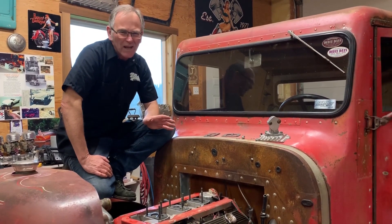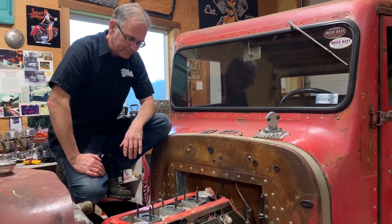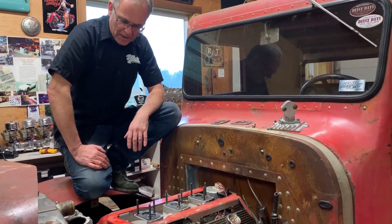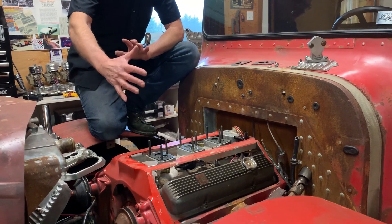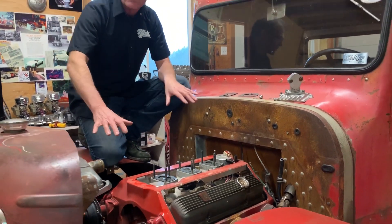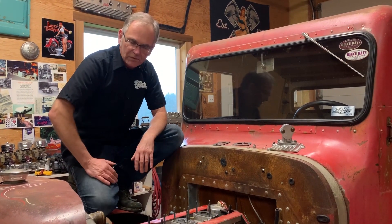I'm actually going to put it on the back of this truck to run some generators, which will recharge my batteries for my electric motor — which isn't really going to work that great, but it'll look pretty cool. And we'll show you later what we do: we have what will look like a small block Chevy, but it has an electric motor inside with controllers and all that type of stuff. So this will be an electric rat rod.